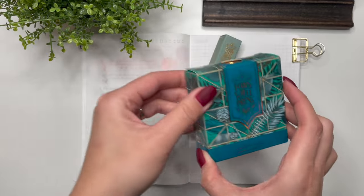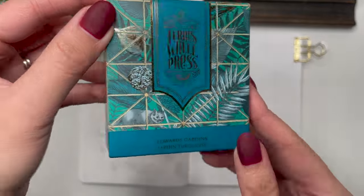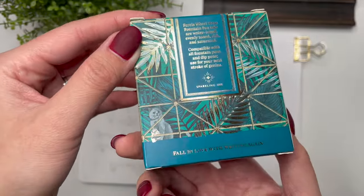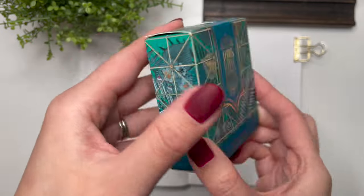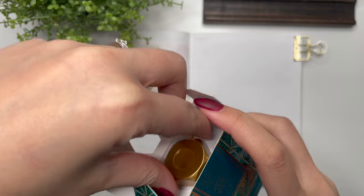But maybe it's something that would be a great starter pen for somebody else. And this one — Edwards Gardens — I am just in love with the box and the shimmer, and the shiny areas on the box. I'm really excited to swatch this, so let's get started out of the box.